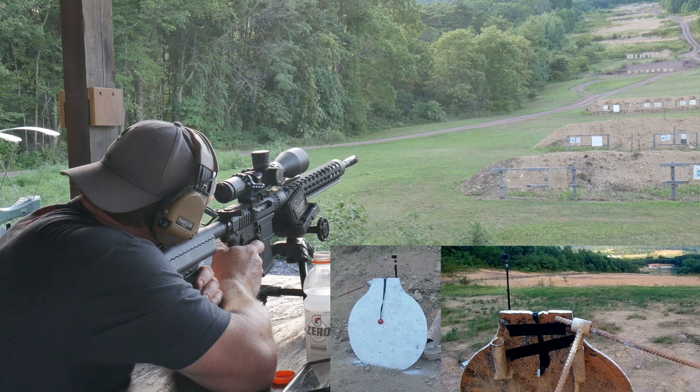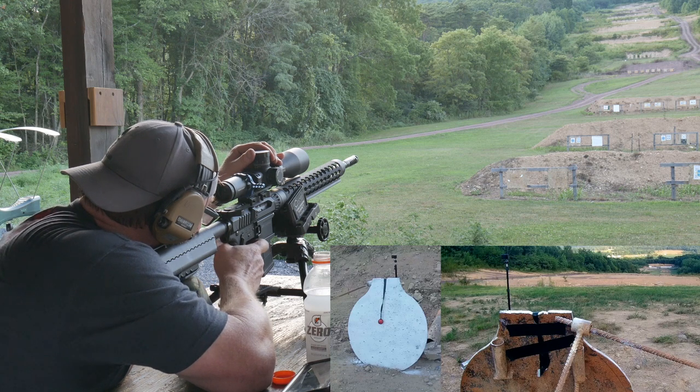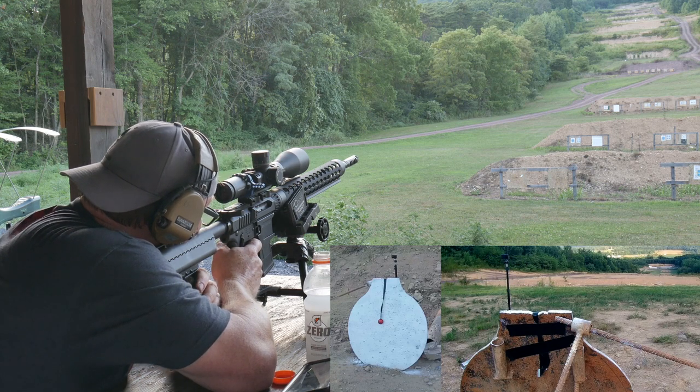Oh shit — that didn't sound good from this end. I think our muzzle velocity was a little off. Elevation's off. We got a little bit more wind in, I think. That's shot number two.